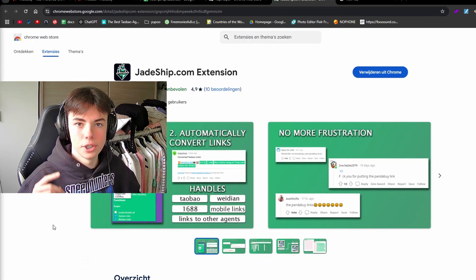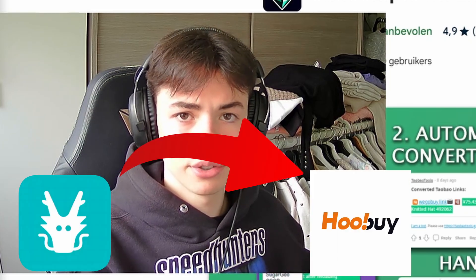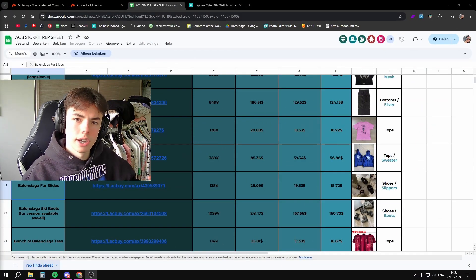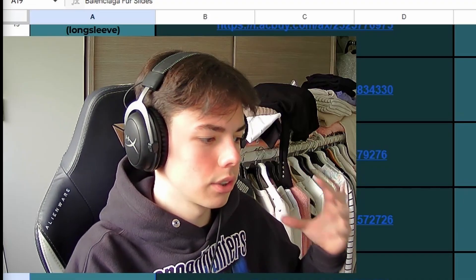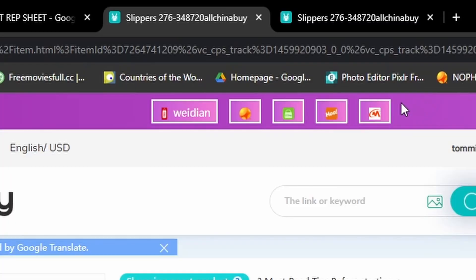For getting the links, I would recommend you guys all get the JChip extension. This extension allows you to get links from AC Buy to Mule Buy or any other agent — I will put a link to it in the description. For example, if you were looking at Sigfit's spreadsheet and found these really cool slides from Balenciaga but they are from AC Buy, just click the link and it will lead you to other agents. I'll be clicking Mule Buy right now.